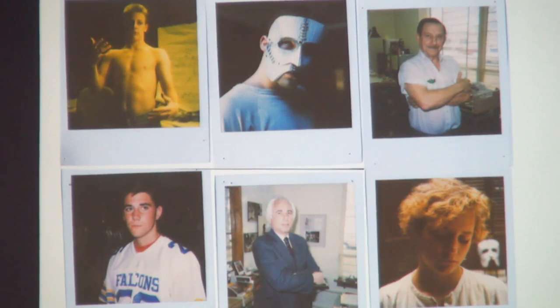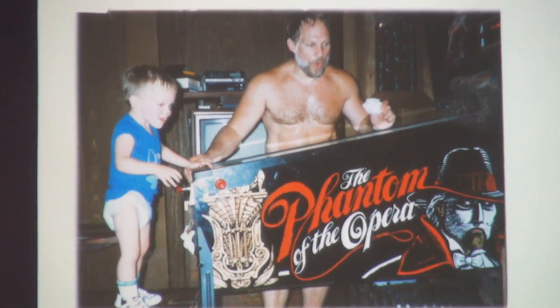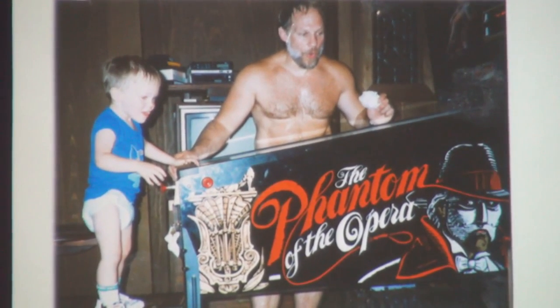We didn't have digital cameras — we used Polaroids exclusively to get our reference photos going. Illustrators do a lot from memory but like to have references to get shading and structure right. We would take reference photos of things we're going to paint and manipulate them the way we want them to come out. This quick photo shows the side of the cabinet of Phantom of the Opera. The little guy playing pinball is now 26 — that's my nephew, who just moved out of our house about three weeks ago.